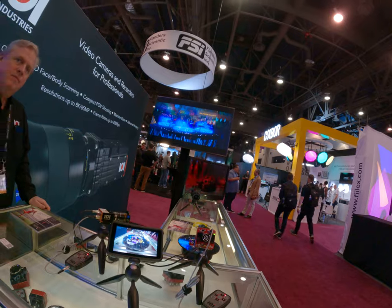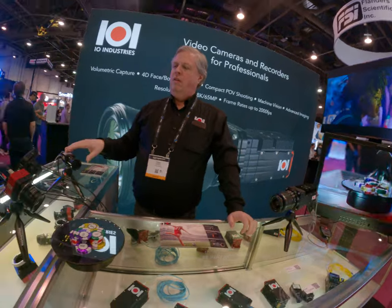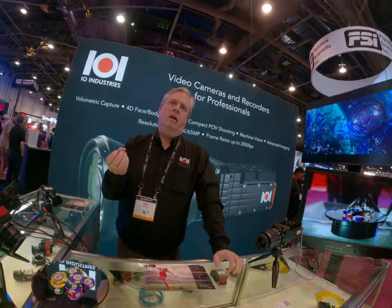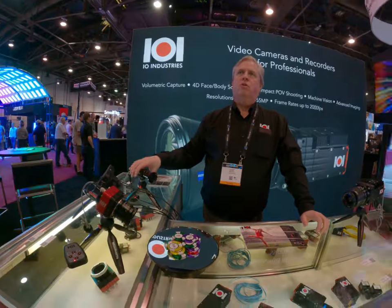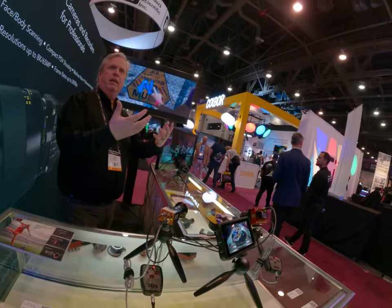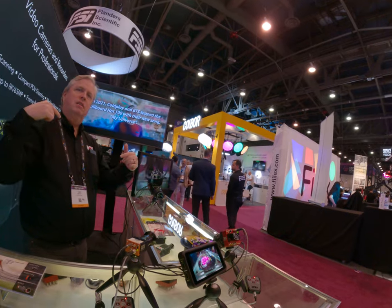Can you explain the use case of these little cameras? These are SDI cameras, so anywhere where you need to fit a small camera in SDI. We got a 2K, so a lot of applications for these are like eSports, where kids are playing the games and they'll have these hidden all over the place for different camera shots.